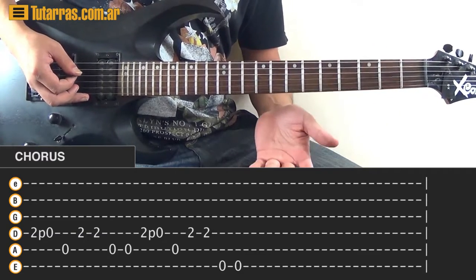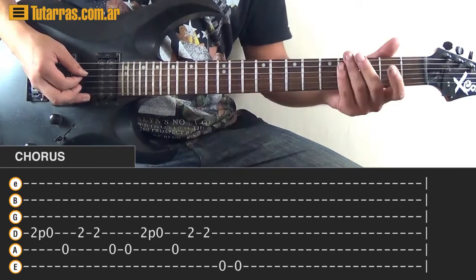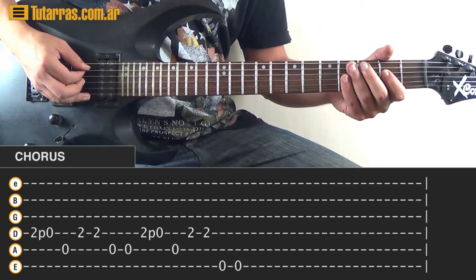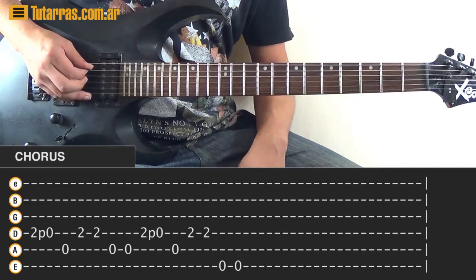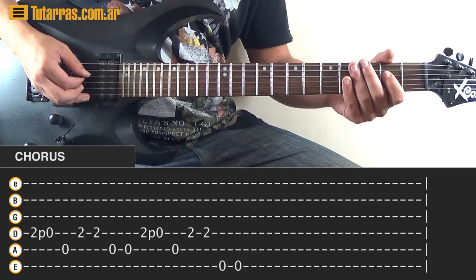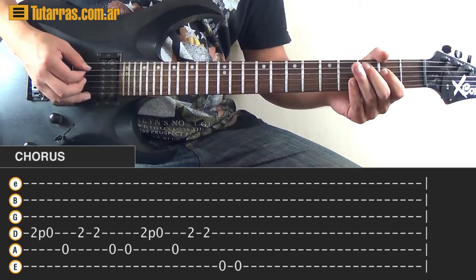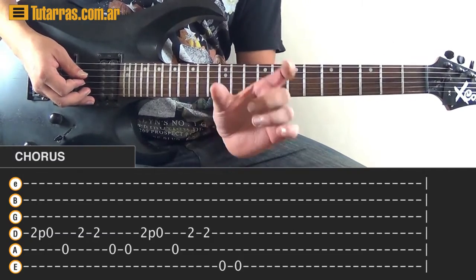To finish the first section, repeat the second part: 2nd fret, pull-off to the open string of the D string, open A string, twice on the D, twice on the open A, then again to 2nd fret, pull-off to the open string on the D. Strike open A, twice on the D. Since we finish all sections differently, end this one by striking twice on the open E string. Let me show you the first four parts of the first section.